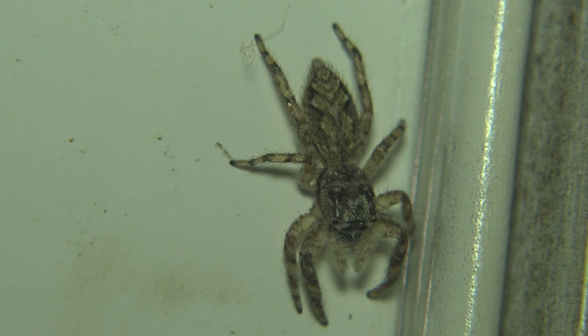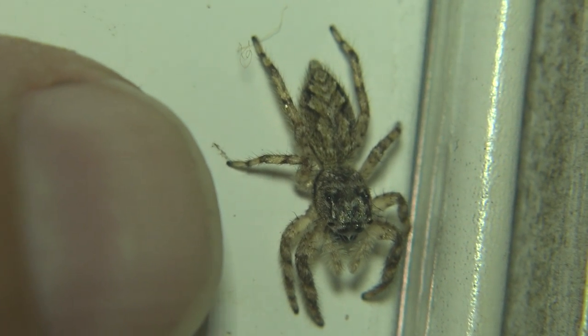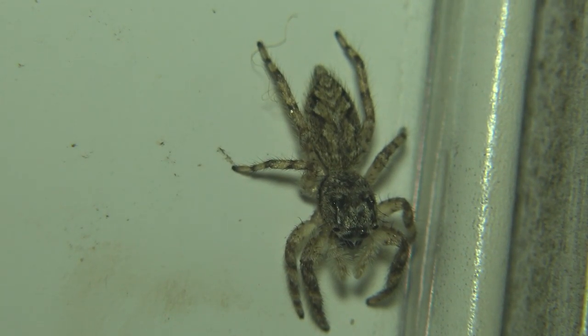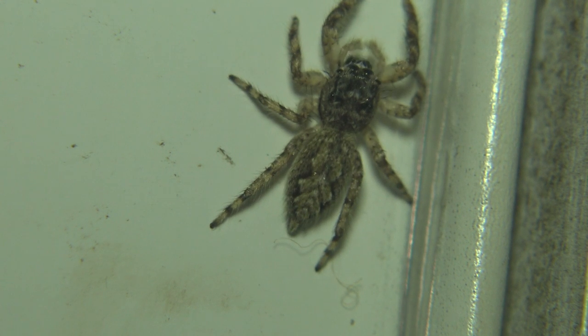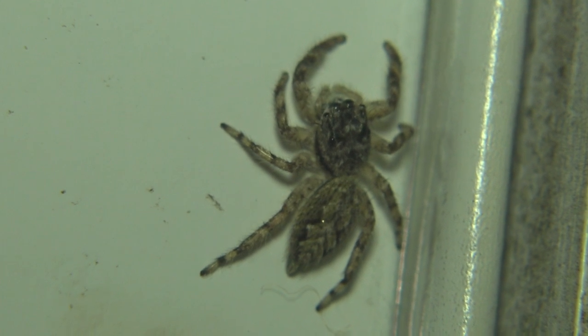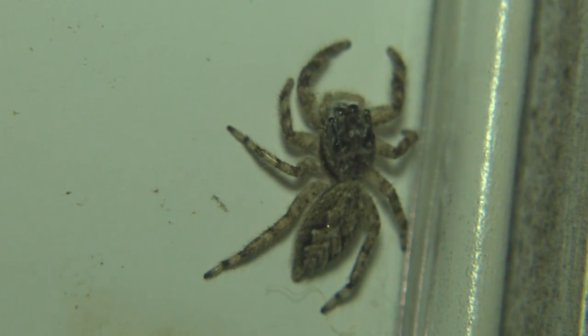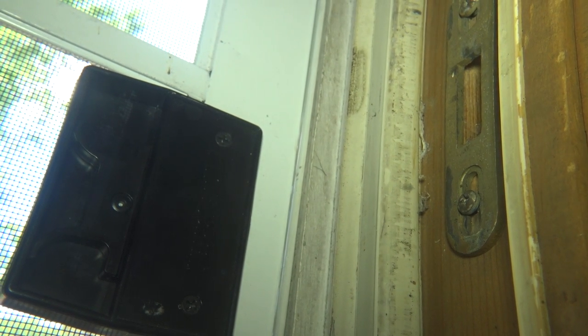By the way, this spider is really small — pretty tiny. That's my fingernail. He's not gonna have much luck catching anything on the screen door this time. I do believe it's the same one that caught a flying bug the other day, but he's not gonna have much luck because there's no bugs. And he's taking off, going to hide.